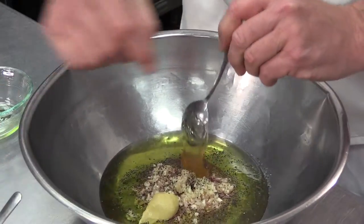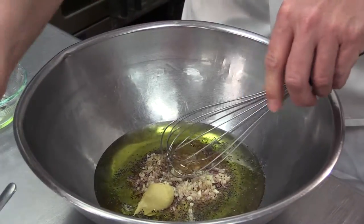And then from there, all you have to do is whisk it together and serve it over your favorite salad. Thank you for watching Chef in a Minute, I'm Charles Childers.